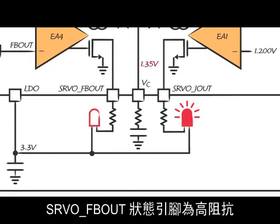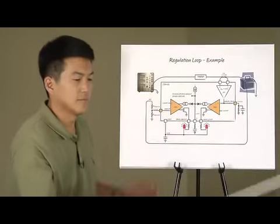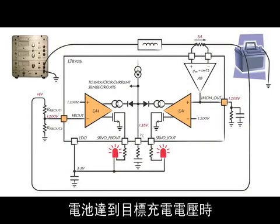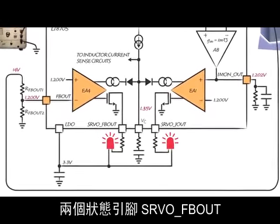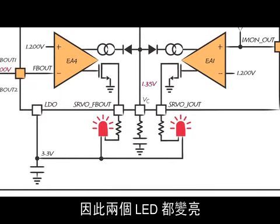The servo feedback-out status pin is high impedance, so its LED is dark. Here, the battery has just reached its target charge voltage, and its charge current is still at 5 amps. Now both output voltage and output current loops are active at the same time. Both status pins — servo feedback-out and servo I-out — are pulled low, so both LEDs are lit.